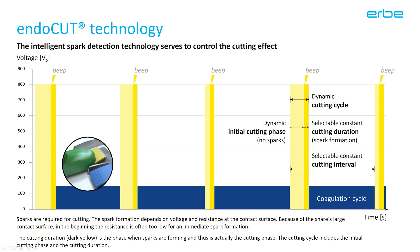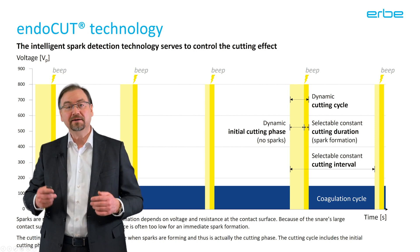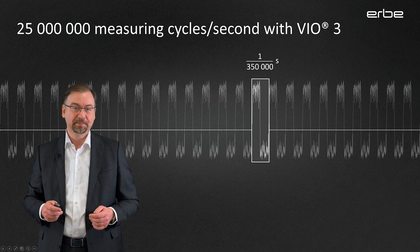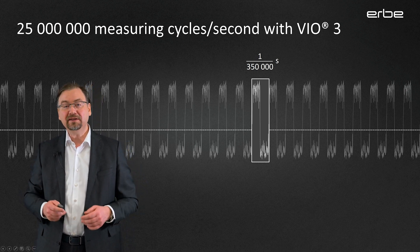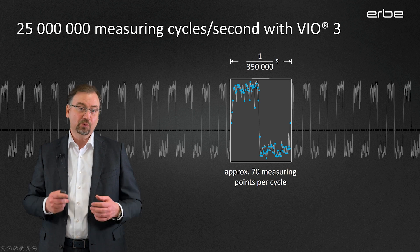You can set the cutting duration, the cutting interval, and the coagulation intensity individually, as I will show you later on. Note that the time it takes to develop the sparks can vary. With a snare instrument, typically the initial phase becomes shorter and shorter with each cycle, but depending on changing electrical conditions, sometimes it may also become a bit longer again. Endocut Q and Endocut I were already available with the VIO-D and S series. With the VIO-3, Erbe has improved this technology further. The VIO-3's spark recognition algorithm now uses 25 million measuring cycles per second to detect the very instant when the sparks start to form, even more precisely than before.